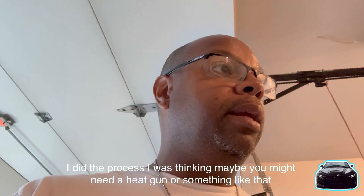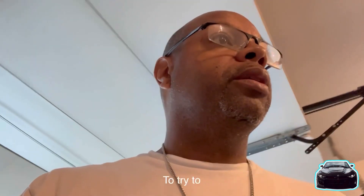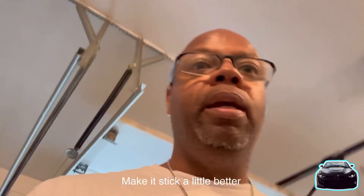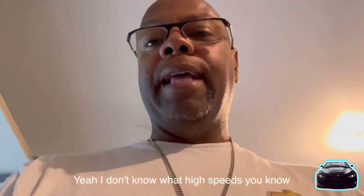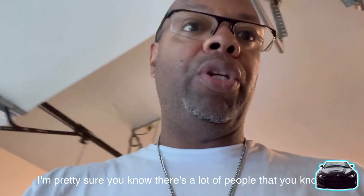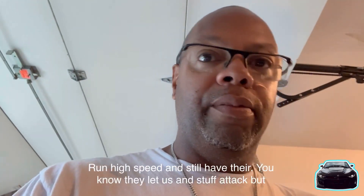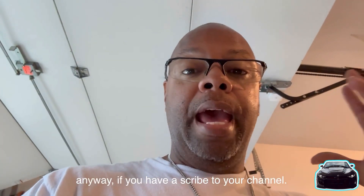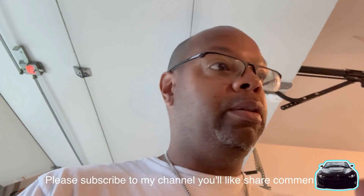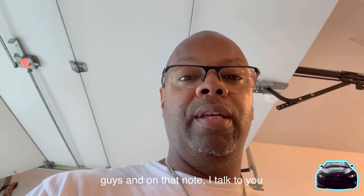I was thinking maybe I need a heat gun to make it stick a little better. I'm pretty sure a lot of people run high speeds and still have their letters stay on, so I'm not sure what I'm doing differently. Anyway, if you haven't subscribed to my channel please subscribe, like, share, and comment. Talk to you later, bye bye.